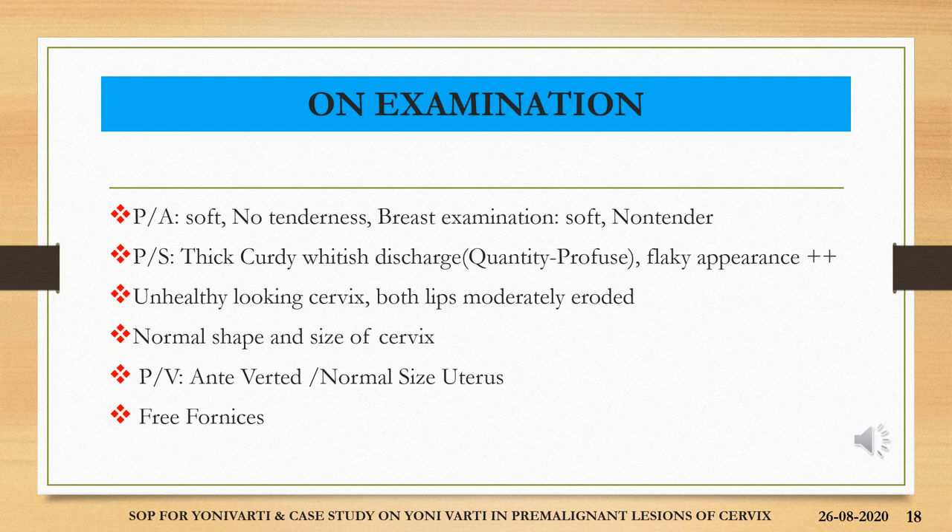On examination, the patient had her abdomen soft and non-tender. Breast examination was soft and non-tender. Per speculum examination revealed thick curdy whitish discharge, quantitatively profuse, flaky in appearance, with an unhealthy looking cervix with both lips moderately eroded. Normal shape and size of the cervix was observed. Per vaginally, an anteverted and normal sized uterus was elicited. The fornices were free.